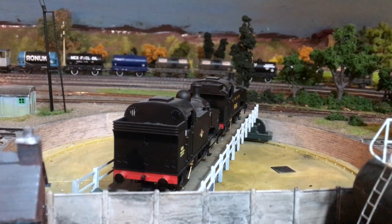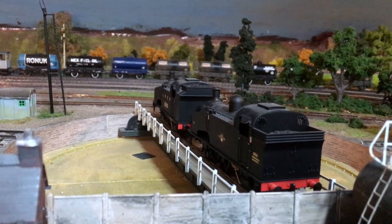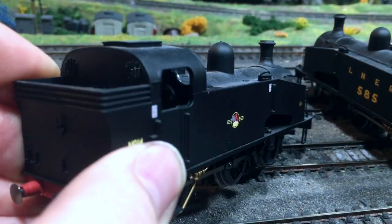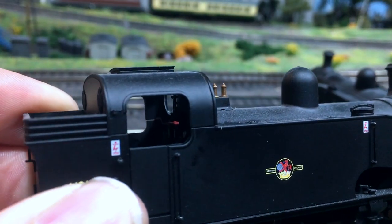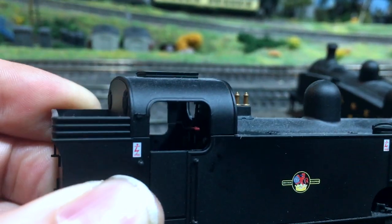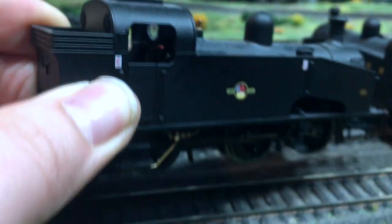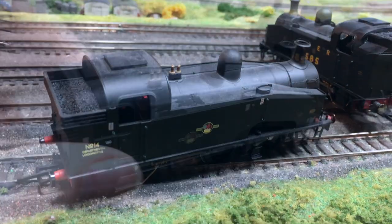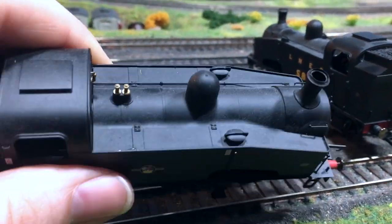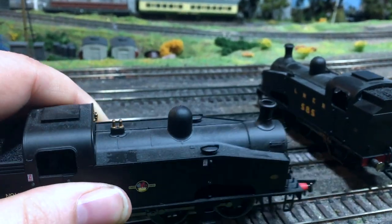Everything else on these locomotives is pretty much the same as far as I can see, but really nicely realised. Inside the cab it does appear that yes, there is a fully detailed cab interior, even though you really would be hard pressed to see inside these — but it is ever so nicely done. In terms of other detail, we've got turned metal safety valves and a whistle there on the front of the cab.